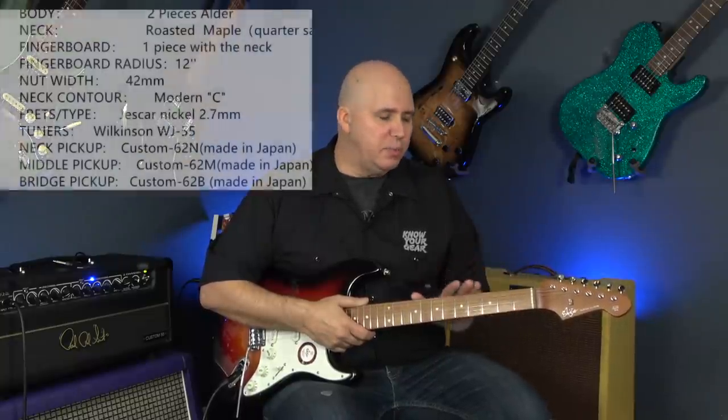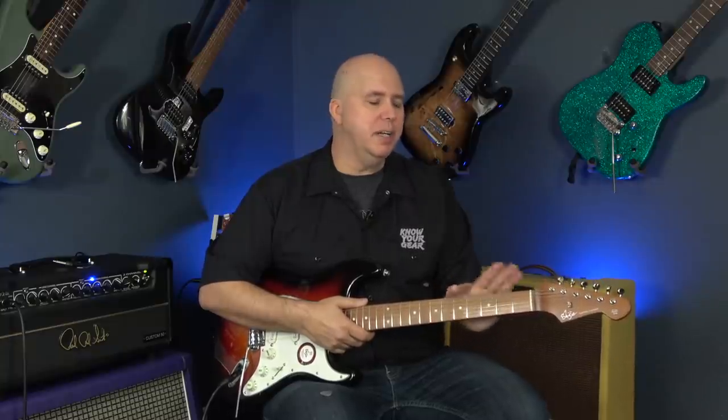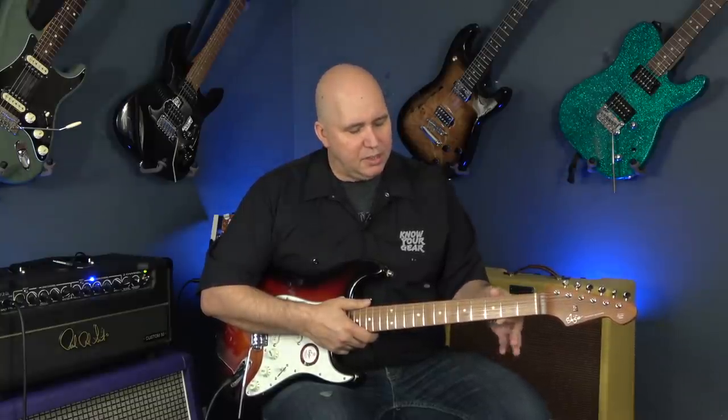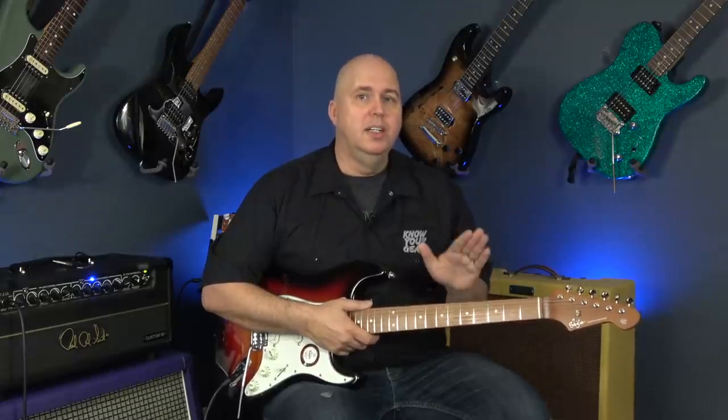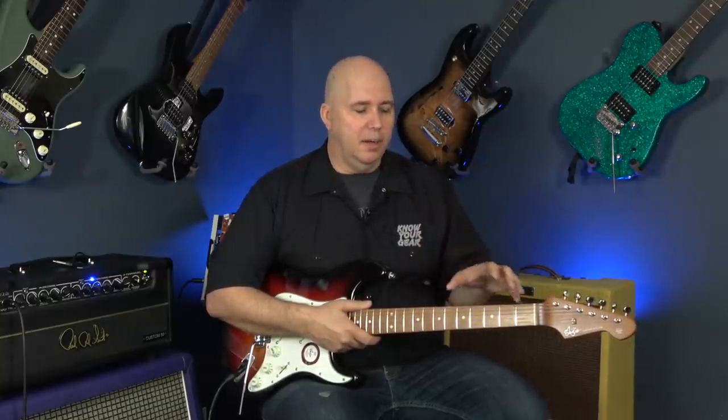Something I noticed on the website under specifications — it said it had a modern C-shaped neck. This could be considered a modern C-shape, but I'm going to tell you right now it's got what I call shoulders on each side of the bass and treble side of the neck, so it's more U-shaped than C-shaped. This neck feels a lot more like what Ibanez AZ and Suhr are making. When I was playing it in the first hour, I kept really reminiscing on the old ESP made-in-Japan Strat-style guitars that were really high quality. That's what this guitar reminded me of.